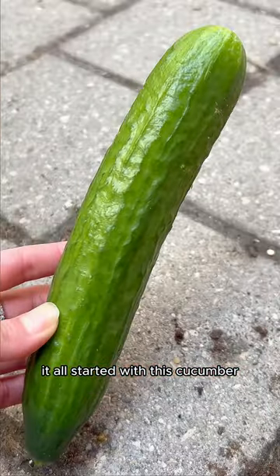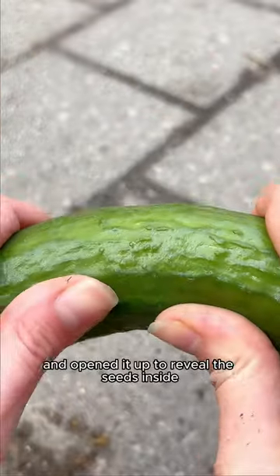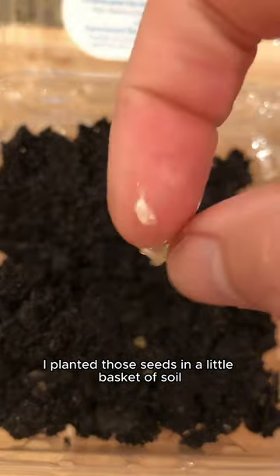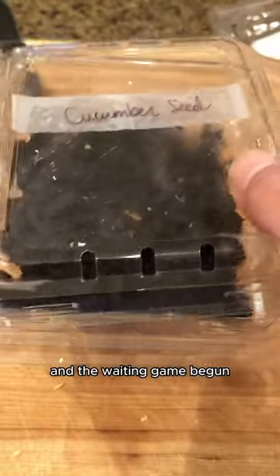It all started with this cucumber. I brought it home from the grocery store and opened it up to reveal the seeds inside. I planted those seeds in a little basket of soil and the waiting game begun.